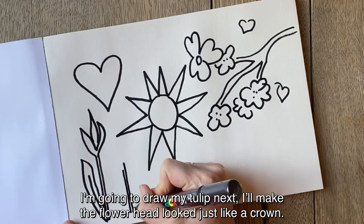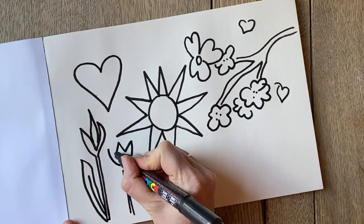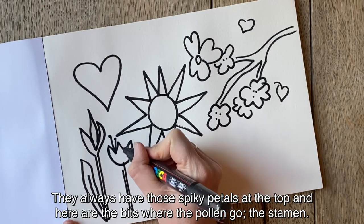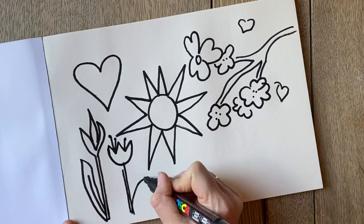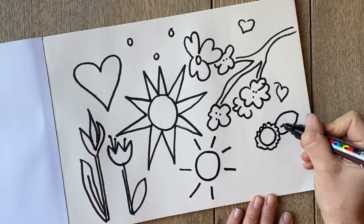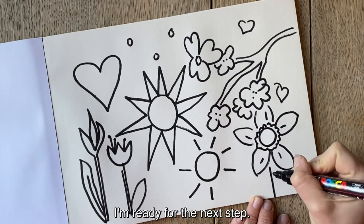So I'm going to draw my tulip now. I think I'll make the flower head look just like a crown — they always have those spiky petals at the top, and here are the bits where the pollen go, the stamen I think they call it. And finally a daffodil. I think this will give me plenty of ideas to choose from. I'm ready for the next step.